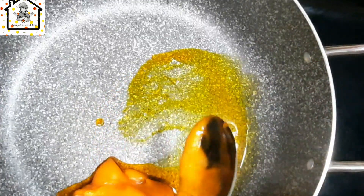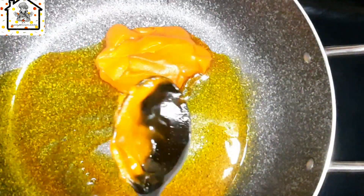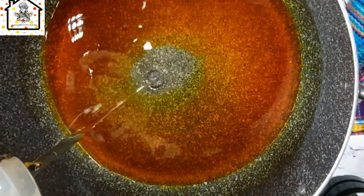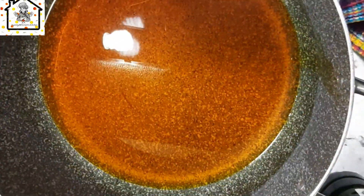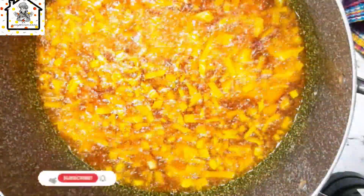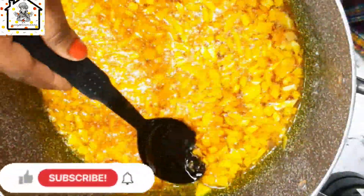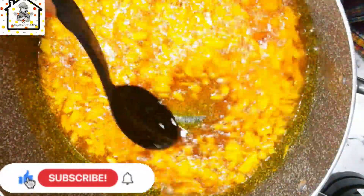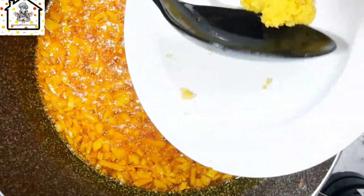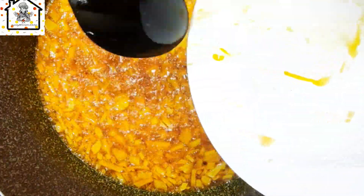In a pot, go ahead and heat up some oil. You can use palm oil or add in a little bit of cooking oil — which is what I'm doing. I'm adding in canola oil. Then go ahead and fry your onion until it is soft and translucent. You can also add in some garlic to fry with the onion for more flavor.